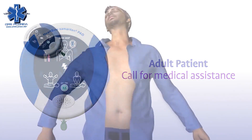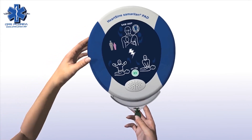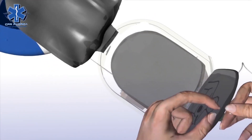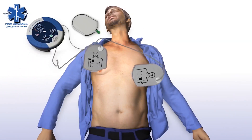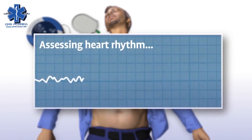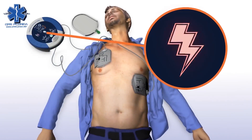Remove clothing from the patient's chest to expose bare skin. Pull the green tab to remove pads, then peel pads from liner. Apply pads to the patient's bare chest as shown in the picture and press pads firmly to the patient's bare skin. The Samaritan PAD automatically assesses the patient's heart rhythm and will automatically deliver a shock if needed.